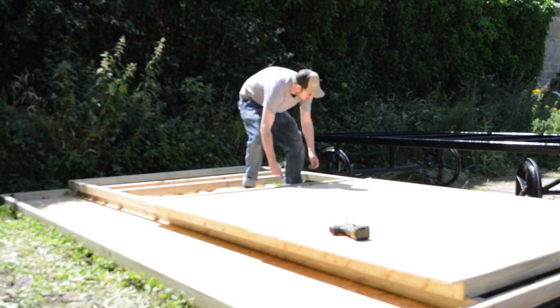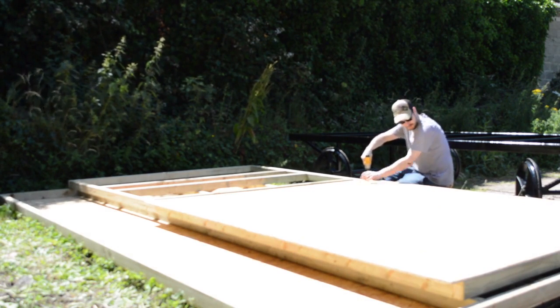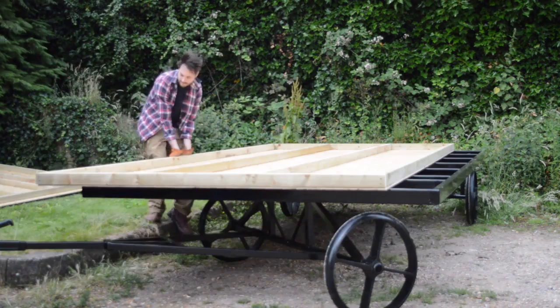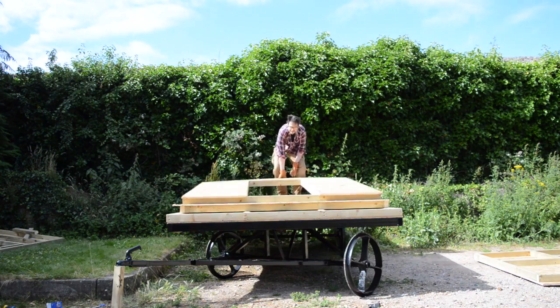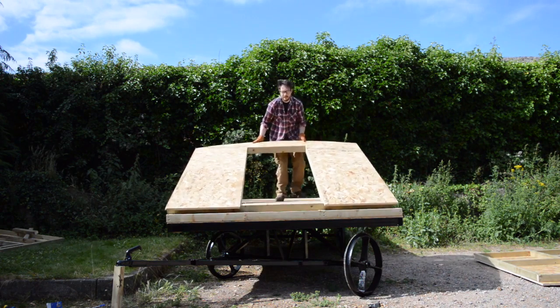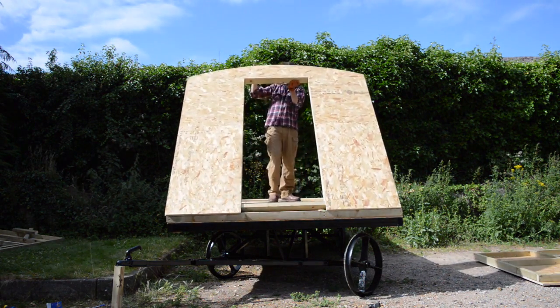One side got solidly clad in OSB, the other had the two cutouts for the windows. I've been using the base as a little base to work off but now go back onto the chassis. Put an end piece up onto the base and I could lift it up into position. The OSB extends out the bottom the same width as the base so it kind of hooks over in theory.